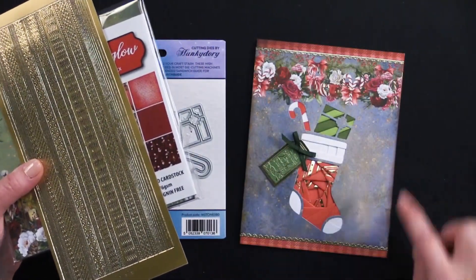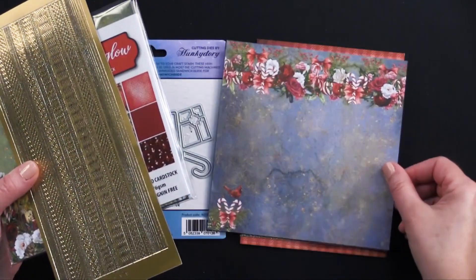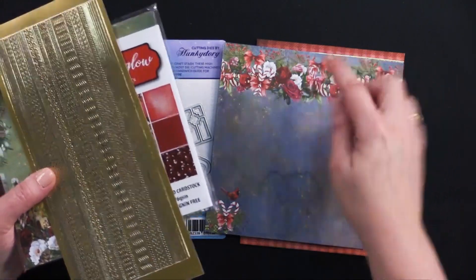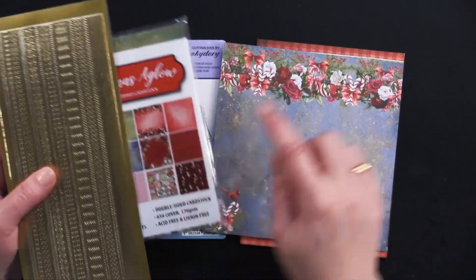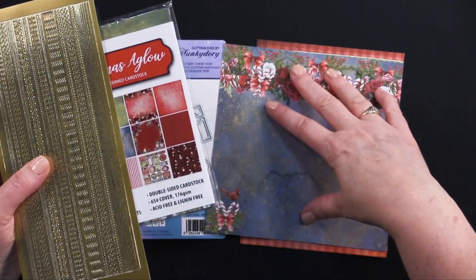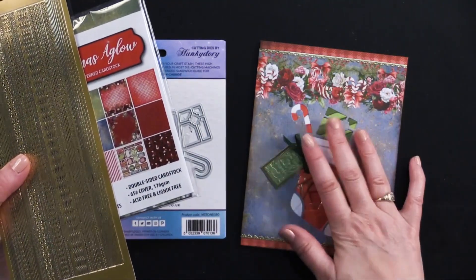This is that sweet border there with the candy canes on it. This is a five by six and a half inch card, so that fits right there. We've just cut off that little bit right there. And then I also used some of this great red gingham plaid at the top and the bottom and then glued this right there in the center. Added in my little gold borders — so cute.